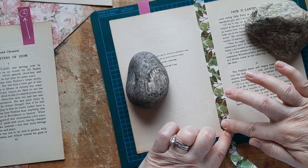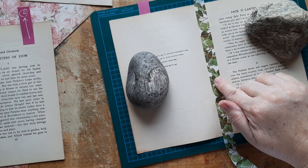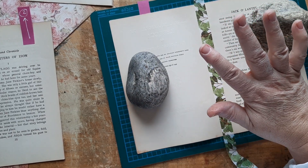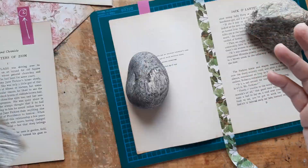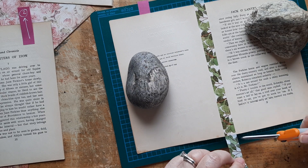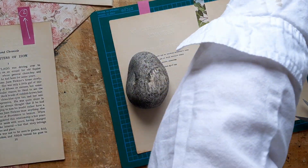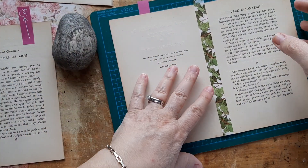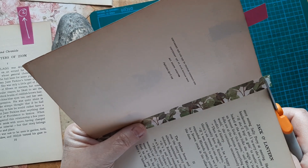I don't trust glue stick for a job this important, so I'm using art glitter glue. I'm using all green washi — the same one for all five — because I love the different shades of green on the cover, so I chose my greenest washi.